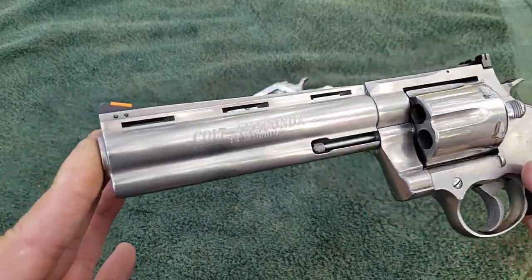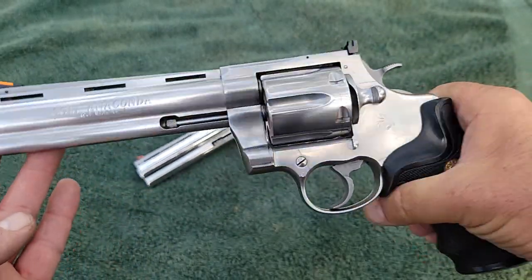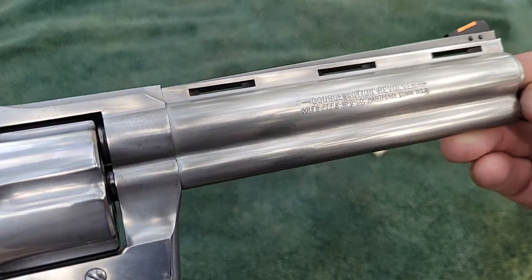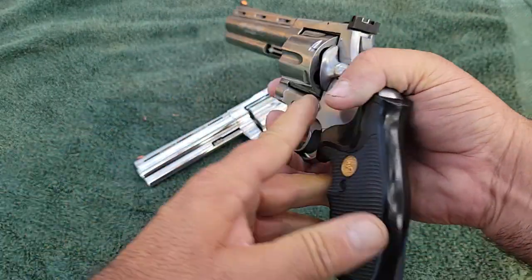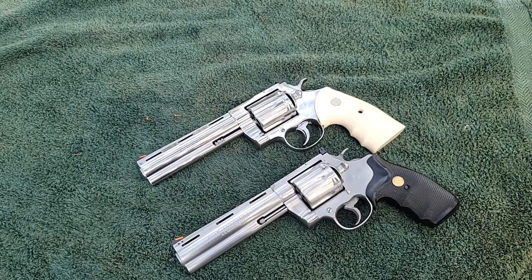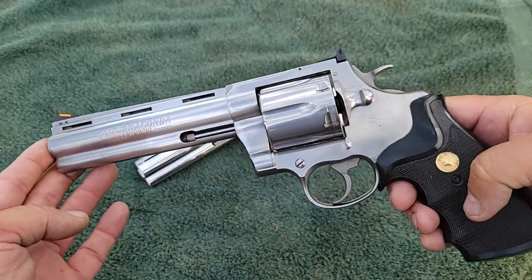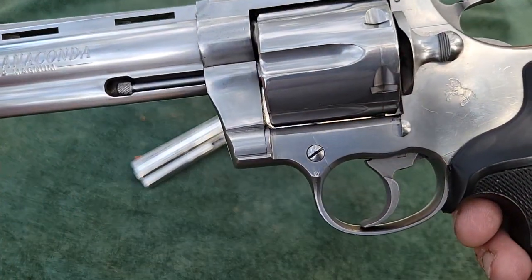So this vintage one was made in 1991 — a Colt Anaconda 44 Magnum. It says 'double action revolver' on the side, which is one of the only ones I've ever seen labeled that way. I don't own this gun; I borrowed it from a friend. It comes from the factory with rubber grips that have the Colt medallion and the Colt horse on them. The roll mark says 'Colt Anaconda 44 Magnum.'